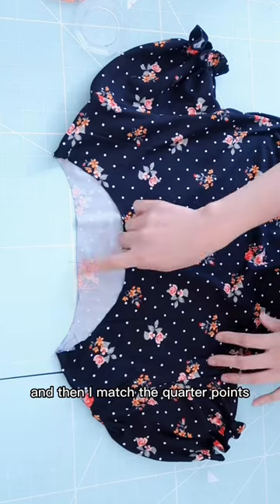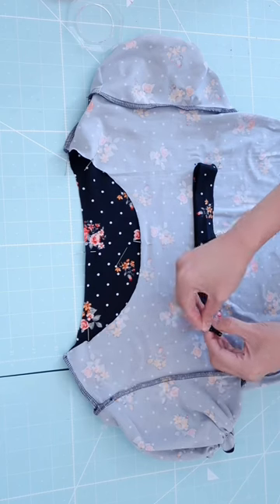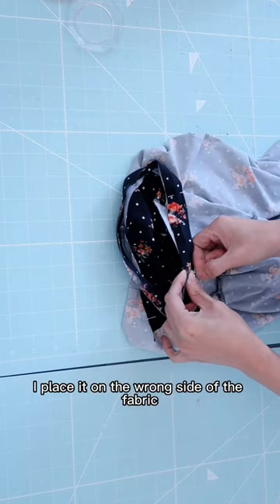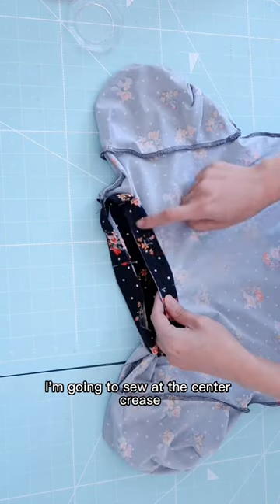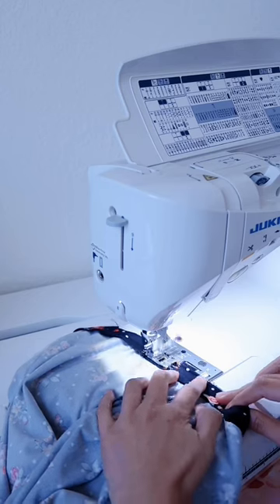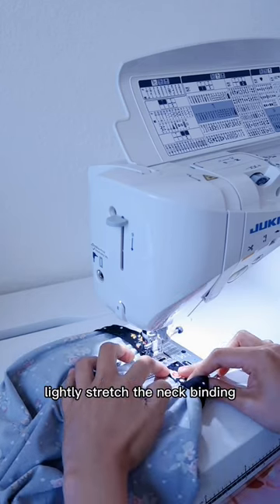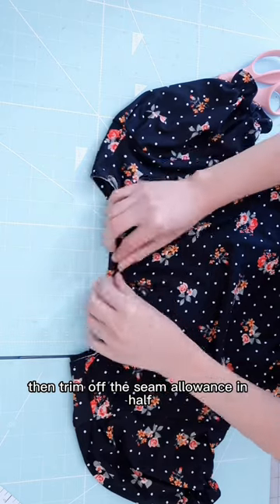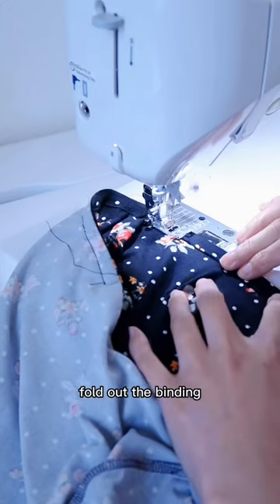I match the quarter points and place the binding on the wrong side of the fabric. I sew at the center crease, lightly stretching the neck binding, then trim off the seam allowance in half and fold out.